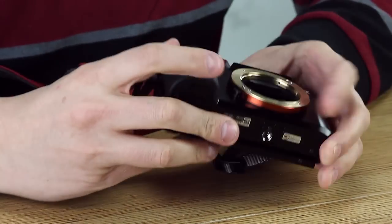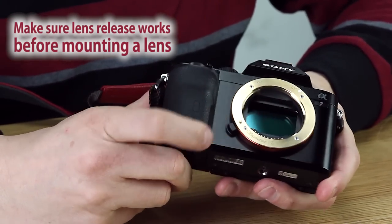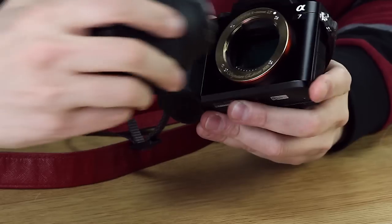And before mounting a lens, hit the lens release button. Make sure that the lens release peg retracts like it should. And there you go.